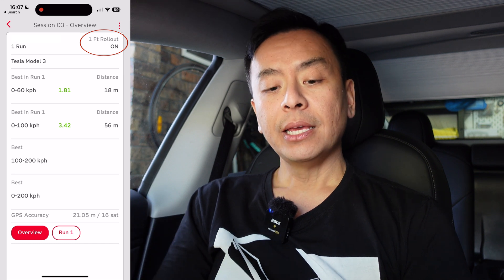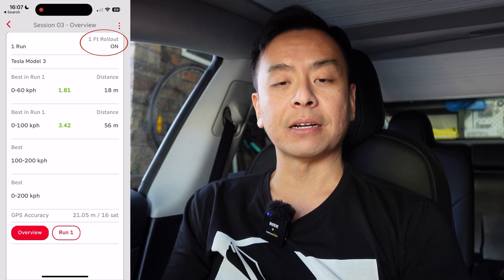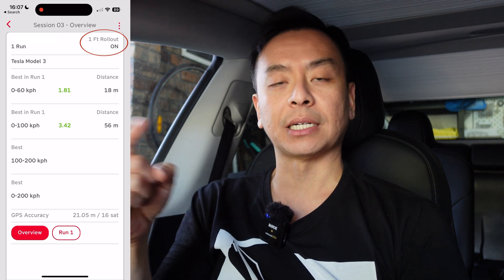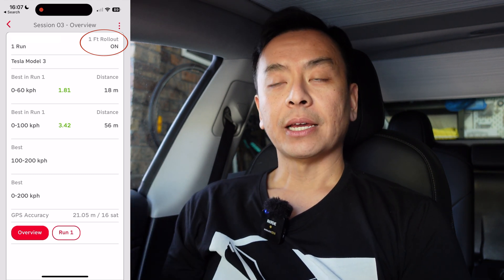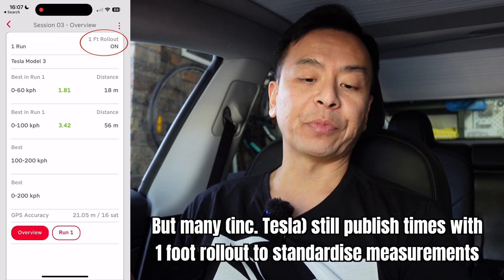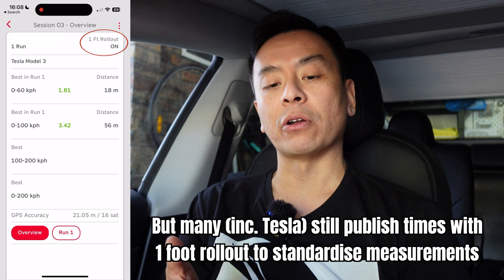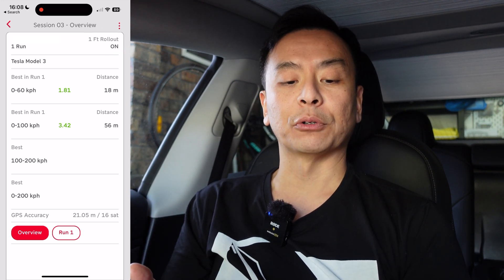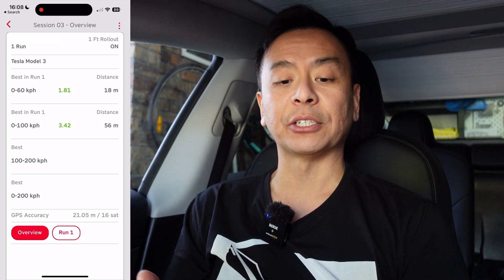I've got one foot rollout on — for those who don't know what that means: in the pre-digital timing era, the timing of the car for a drag time only started when the front wheels crossed the timing line. That's roughly the average distance between the front of the car and the front wheels. With GPS timing that's not quite as relevant, but it's kept for historical purposes. You can have this setting on or off in the app.